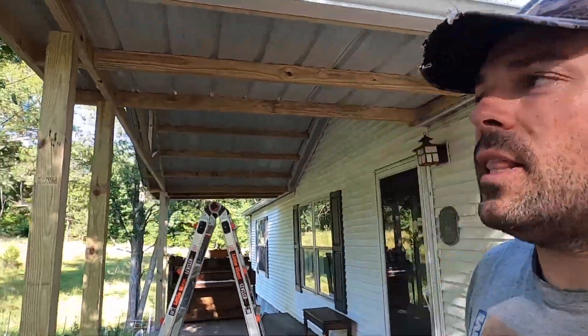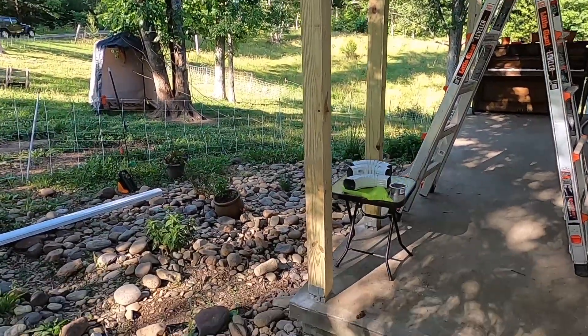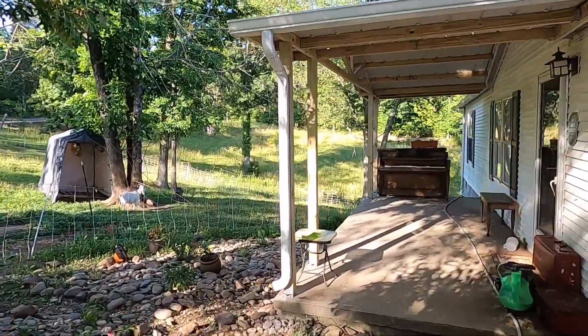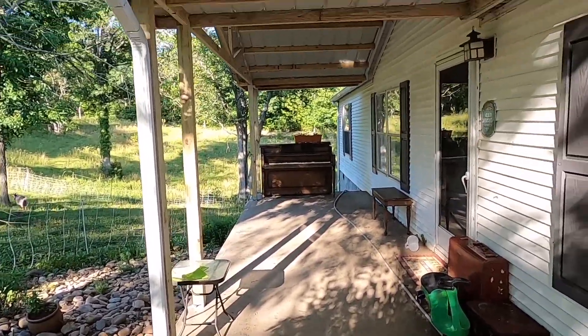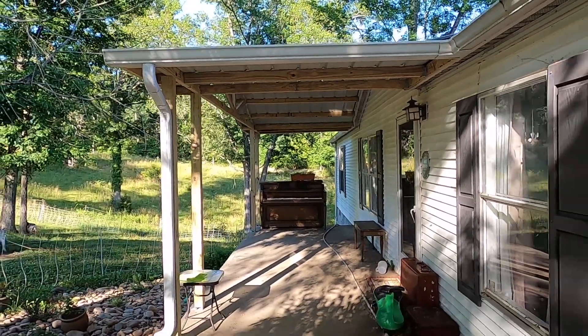Now all I lack is the downspout on this side and this job will be done. So thanks for watching — stay around for more videos, like, comment, subscribe. If you have any questions just let me know. And with the final downspout on, the job is now complete. We'll see you next time.